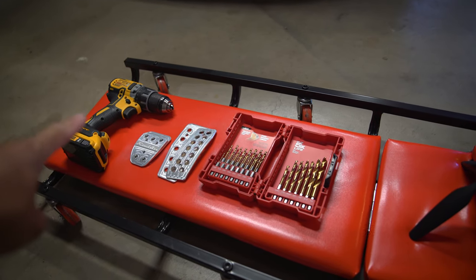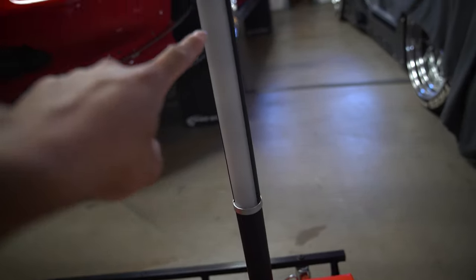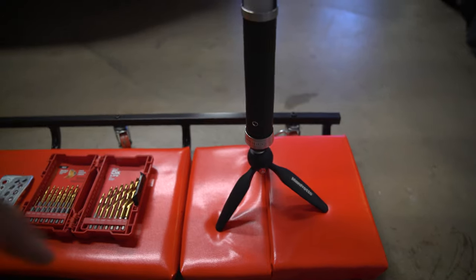Tools for today's job: we've got our drill, our pedals and drill bit, and then obviously a source of lighting would be great. This is my Ice Light 2 — I use this for light painting for photography work, so that works as well.